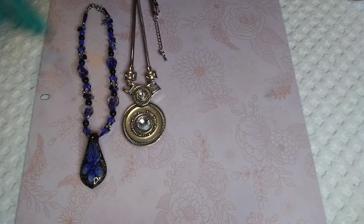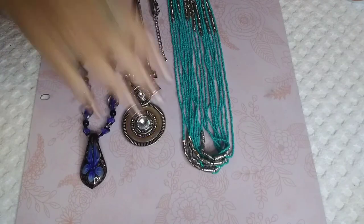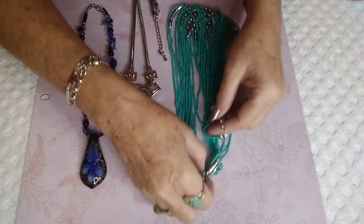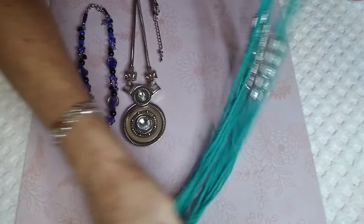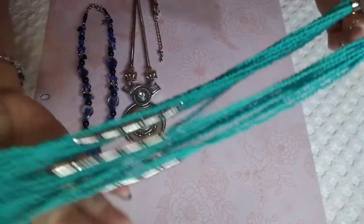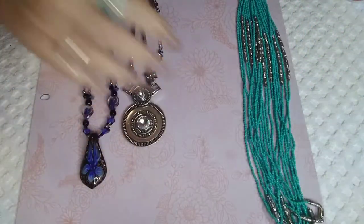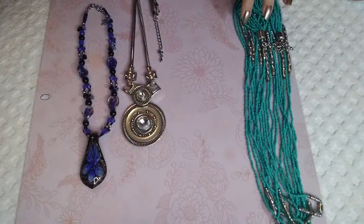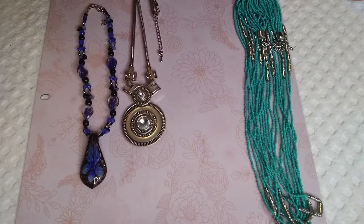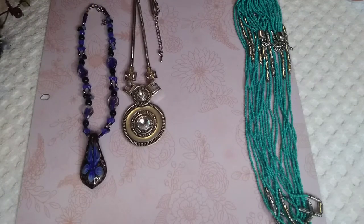This is a long piece — seed beads and metallic beads here and here. Very pretty teal blue, super super long, probably about 40 inches.